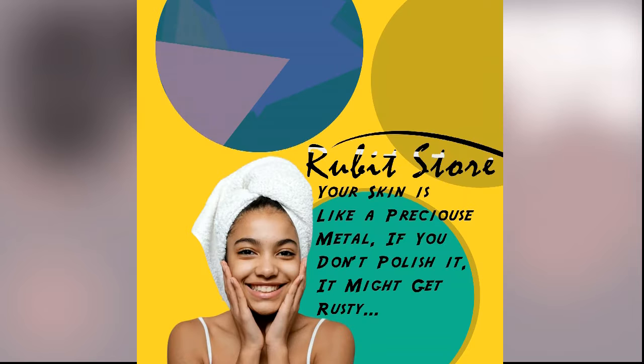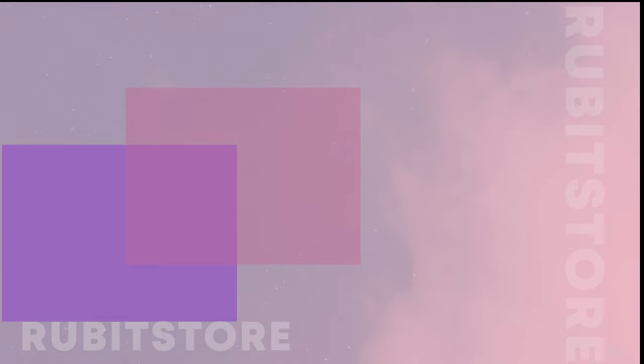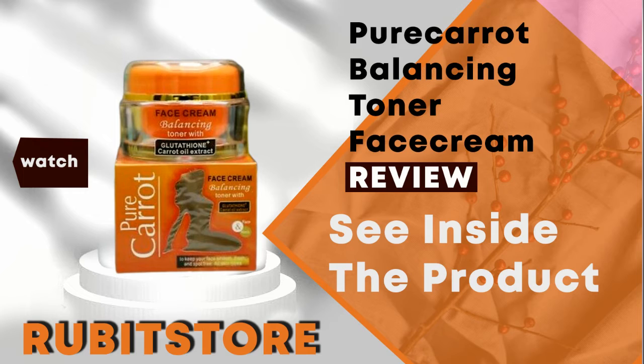Hello everyone and welcome to our YouTube channel. Rubit Store is Nigeria's number one online beauty store where you can shop thousands of beauty products, and the best part is we ship both wholesale and retail worldwide. Today we are going to be doing a review on Pure Carrot Balancing Toner Face Cream.